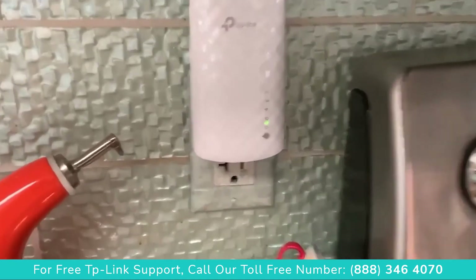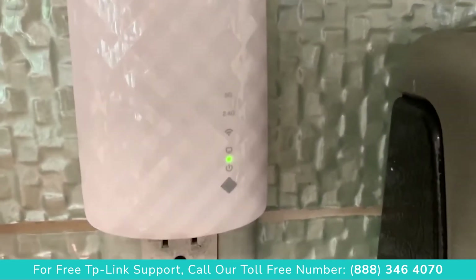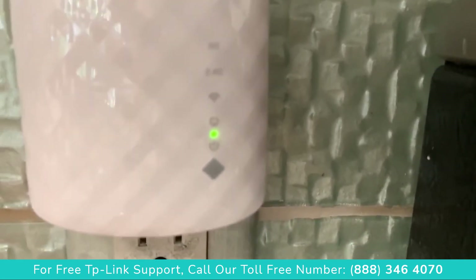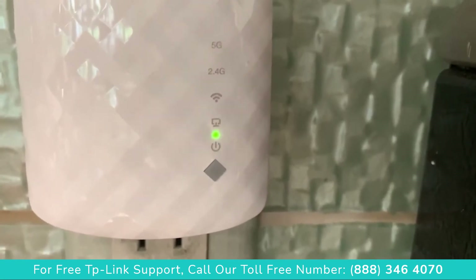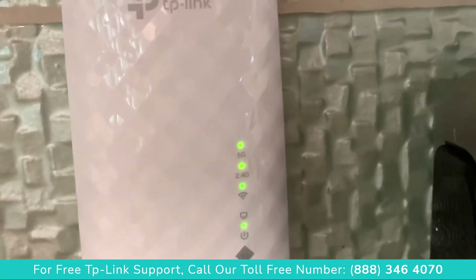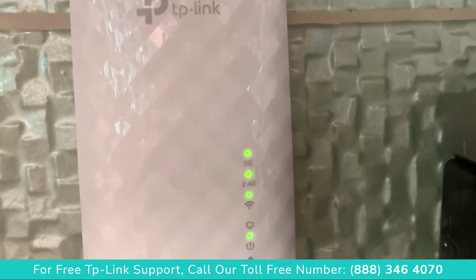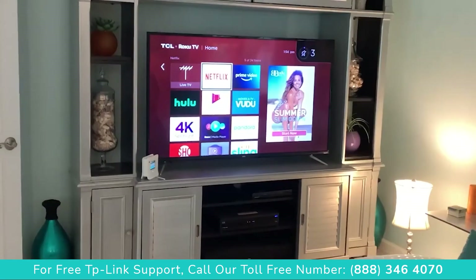I pulled it off and found a spot a little bit closer to the router and plugged it in. We've got to see that little Wi-Fi light get a green bubble just above it, and right now it's working towards that. And bam — there we are, we got our green bubble above our Wi-Fi, that means we're connected.